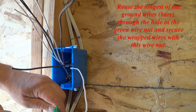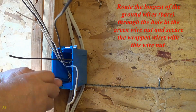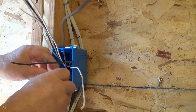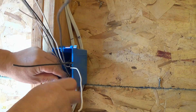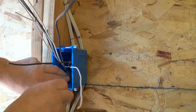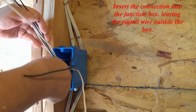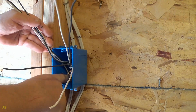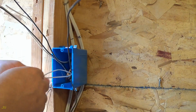Route the longest of the ground bare wires through the hole in the green wire nut and secure the wrapped wires with this wire nut. Insert the connection into the junction box, leaving the pigtail wire outside the box.